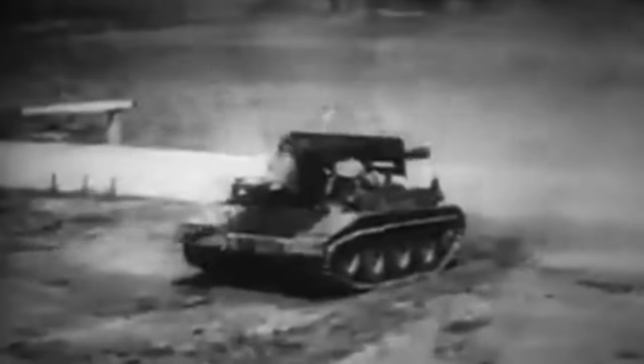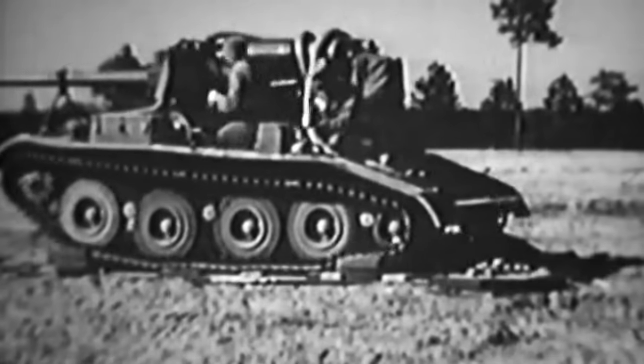With its compact frame and devastating 90mm cannon, the Scorpion and its crew of four were a force to be reckoned with. Its lightweight construction allowed for swift maneuverability through the unforgiving terrain, making it a formidable adversary when traversing roads at almost 50 kilometers per hour.